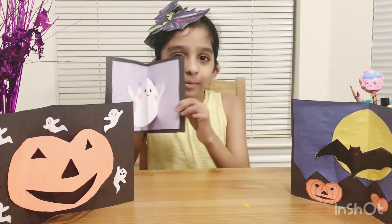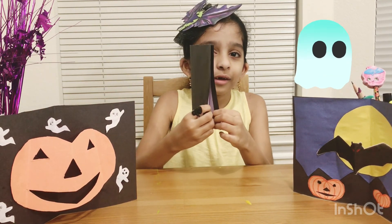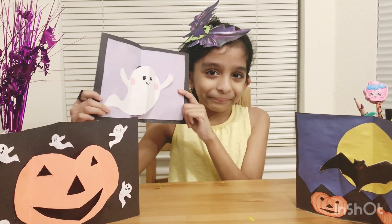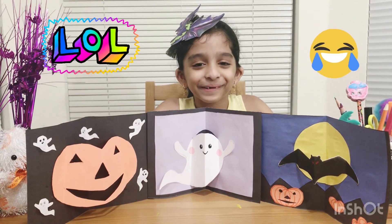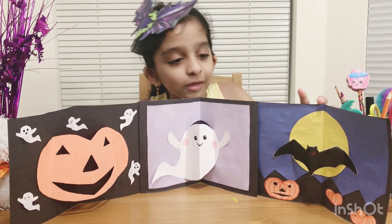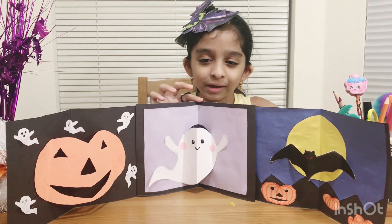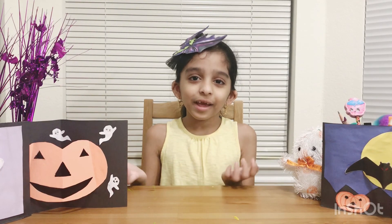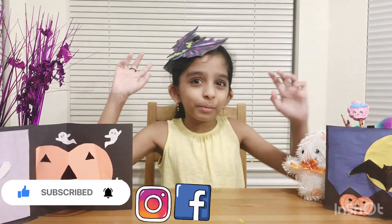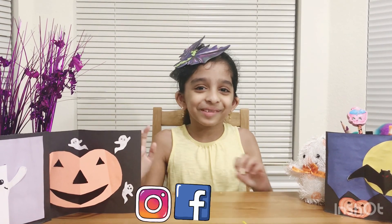There's another Halloween card I made — it's a cute ghost. When you close it there's nothing but a blank card, but then a cute ghost pops out. Here are all the cards: the bat one with the pumpkins, the jack-o-lantern card, and the ghost card. That's all for today — I hope you enjoyed this video. I really had fun making all these pop-up cards. I'll see you next time on Princess Adwita's World, bye for now!